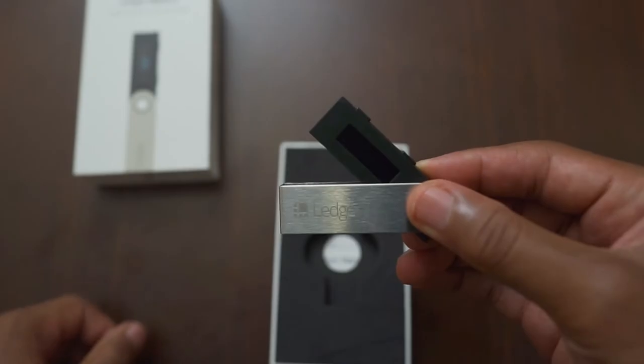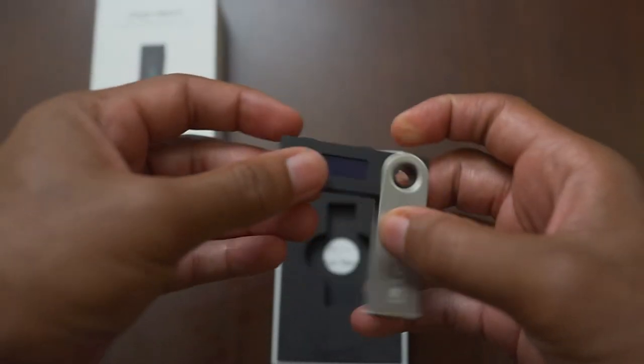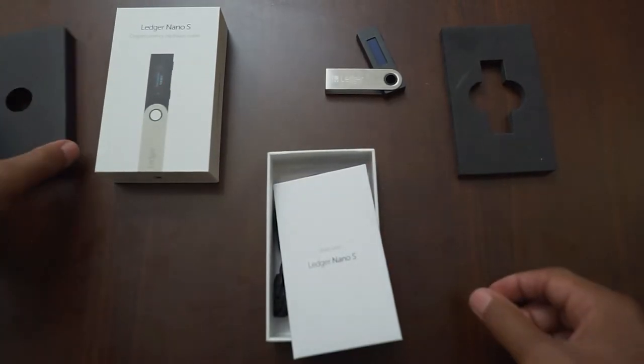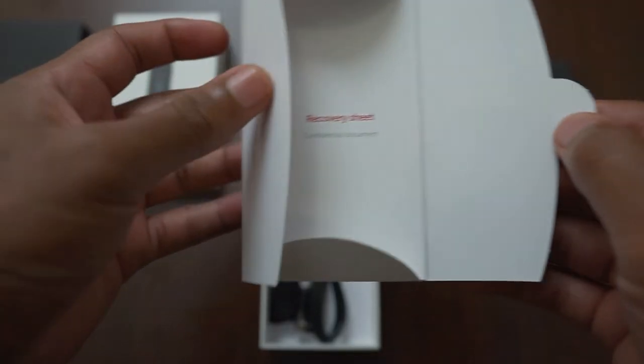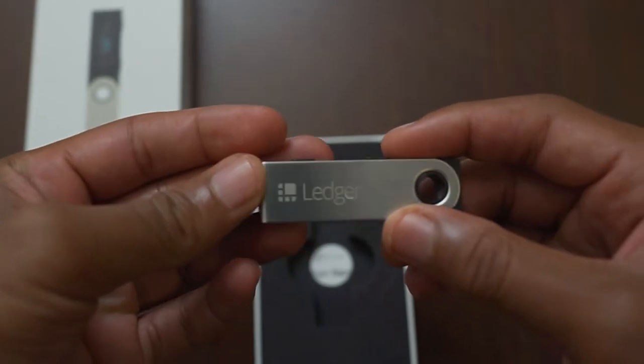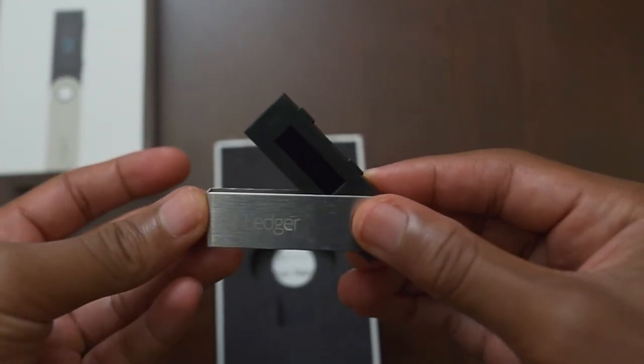It gets its power directly from the USB micro-B connection to your computer and it's compatible with Windows, Mac, and Linux as well as Android smartphones. The most common use case will be connecting this device to your computer and logging in to the Ledger software. In the box we have the recovery seed phrase sheet as well as a lanyard. You can use this sheet to write down your seed words after you connect the device. This recovery seed phrase is very important because if you lost or damaged your Ledger, you can restore your private keys on a new device with this document. Given the size of the Ledger Nano S, it is very pocketable and easy to carry around.